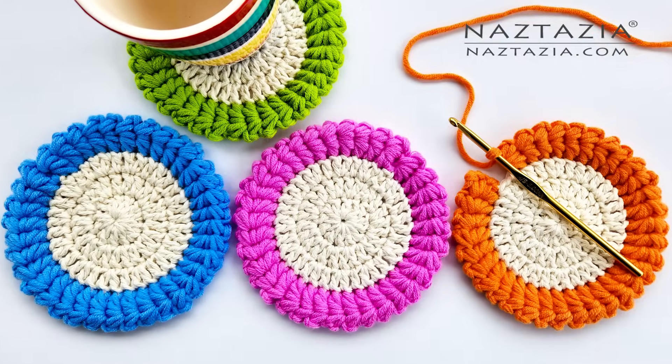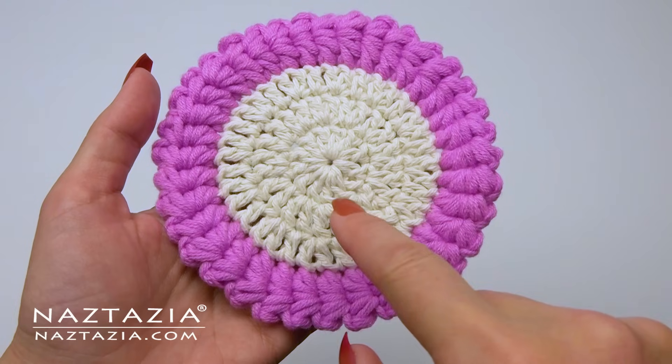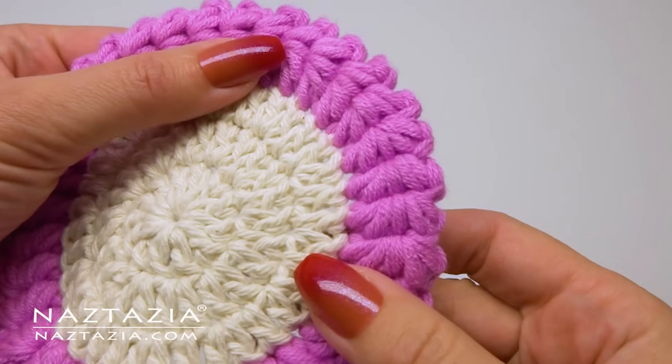Hi, I'm Donna Wolfe from Nastassia.com. These crochet star stitch coasters are easy and quick to make. I'll show you how to crochet them in this video.